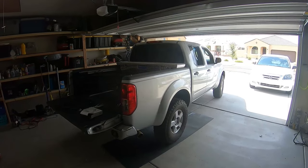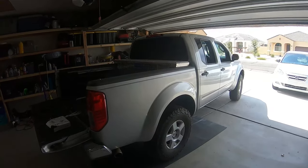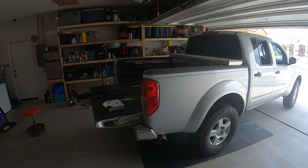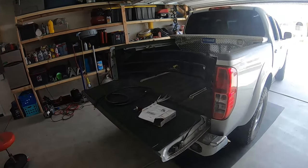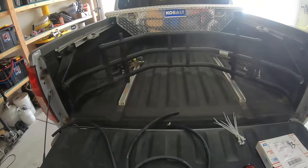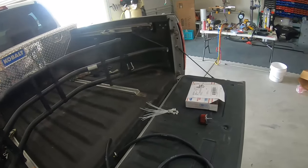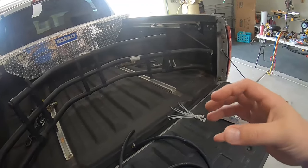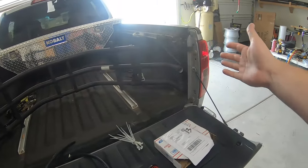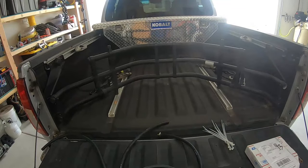Good morning viewers. Today we are working on my personal 2006 Nissan Frontier SE crew cab. We are doing a differential breather kit, commonly called the diff breather mod on all the Facebook groups and whatnot. This is a super simple modification — all you're doing is taking the stock breather off the axle and moving the inlets to the headlamp housing or somewhere underneath the bed.